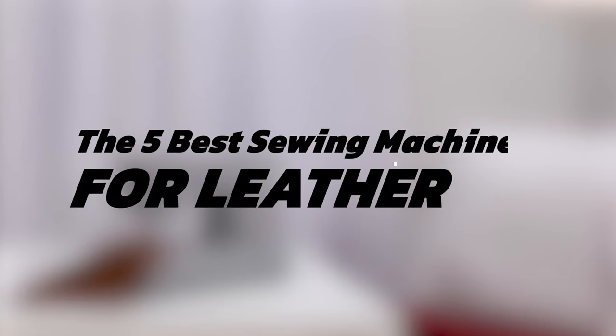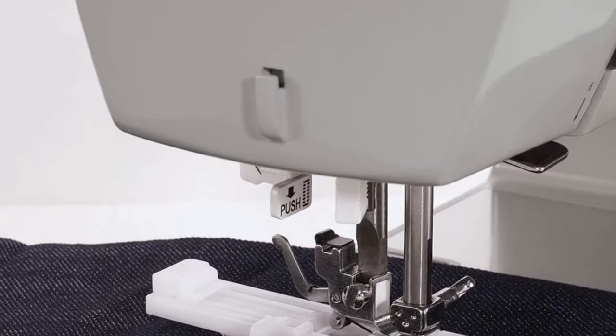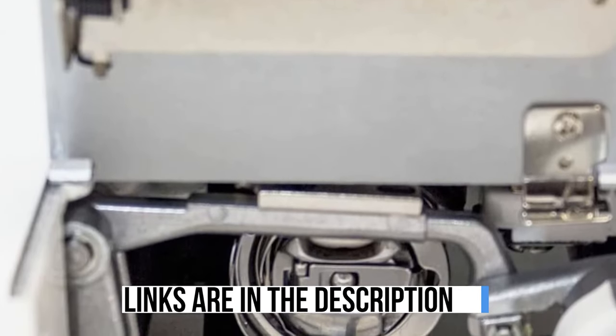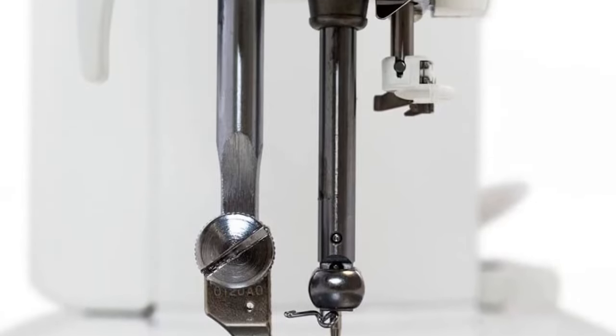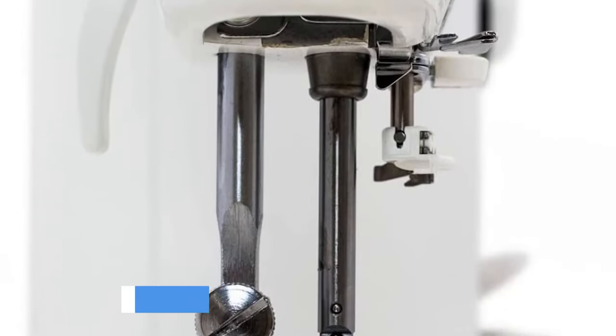We've highlighted the 5 best sewing machines for leather, along with their main features. To aid your decision, we've also provided essential factors to bear in mind. Links to all the products mentioned in the video can be found in the description below. For an in-depth analysis and comparison tool, visit our website at www.crediblepick.com.